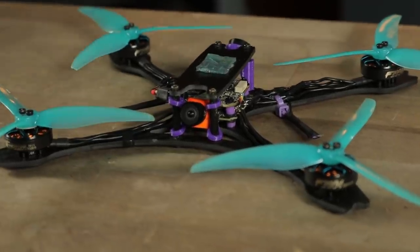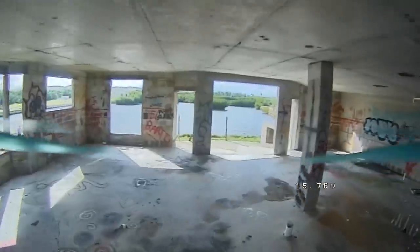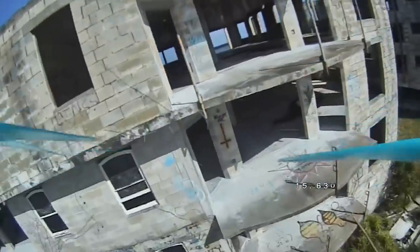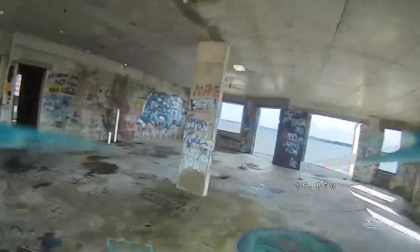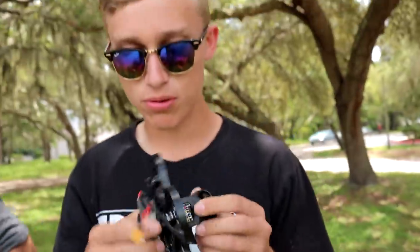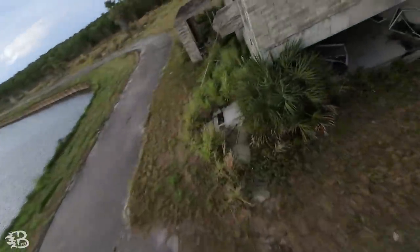Each country has their own rules about drones, but almost every country has this threshold of 250 grams under which certain rules don't apply. You can basically get away with a lot more with a lightweight drone. So of course that means you could just fly micro drones, but here at Rotor Riot we like to fly 5 inch freestyle drones. So I wanted to design a frame that was light enough to fly under the radar, but still give you that 5 inch freestyle experience.